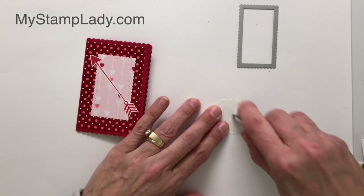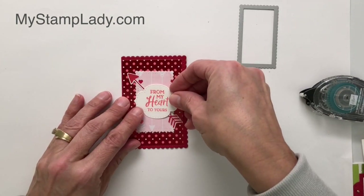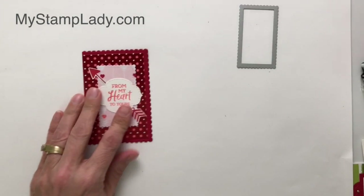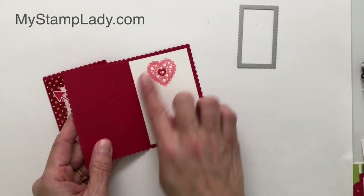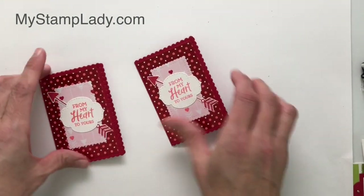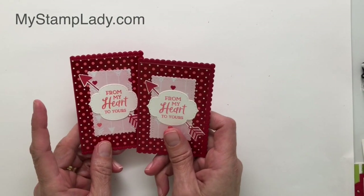I'm not going to do the inside right now, but you could always add a little bit to the inside like I did on my sample. I have the same one and I just put a little bit of stamping on a piece of Whisper White card stock. So cute — I just absolutely love this.